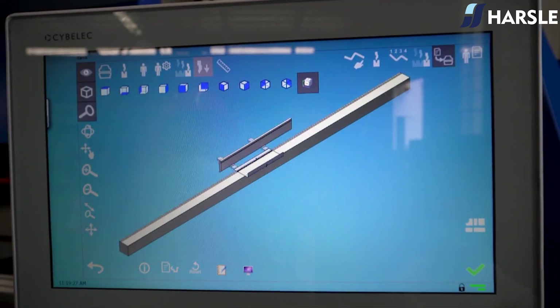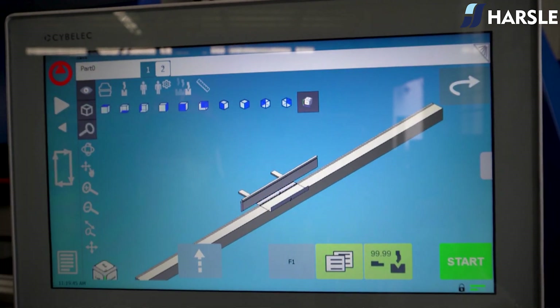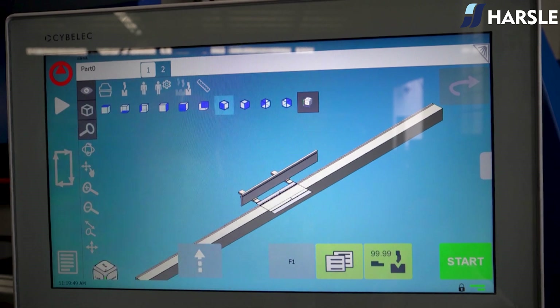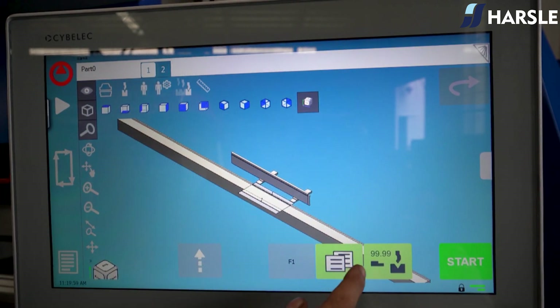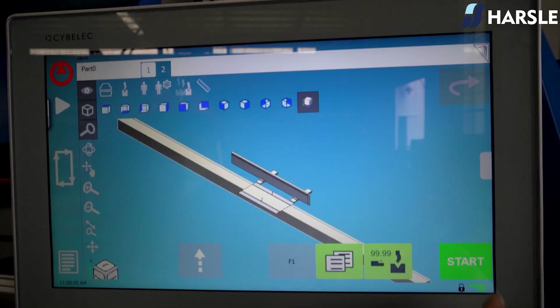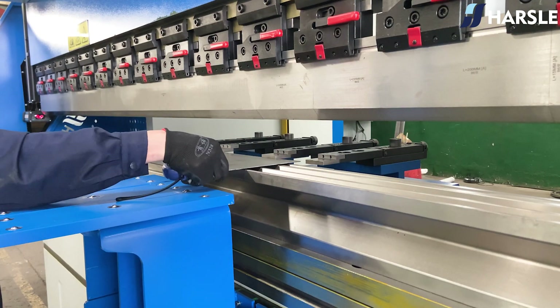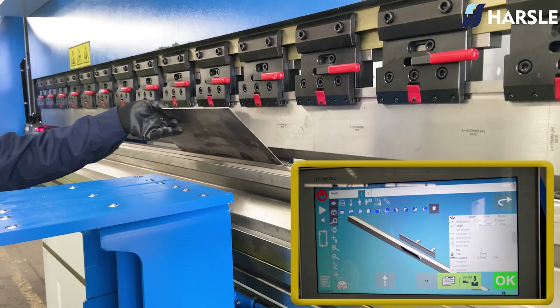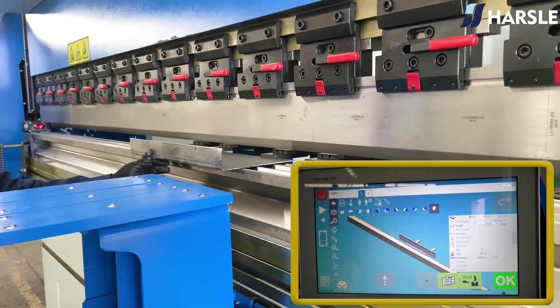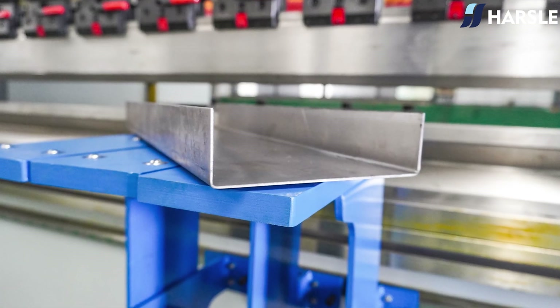Click the automatic simulated bending, then click on Start and Bend to execute the bending sequence. Product Demonstration.